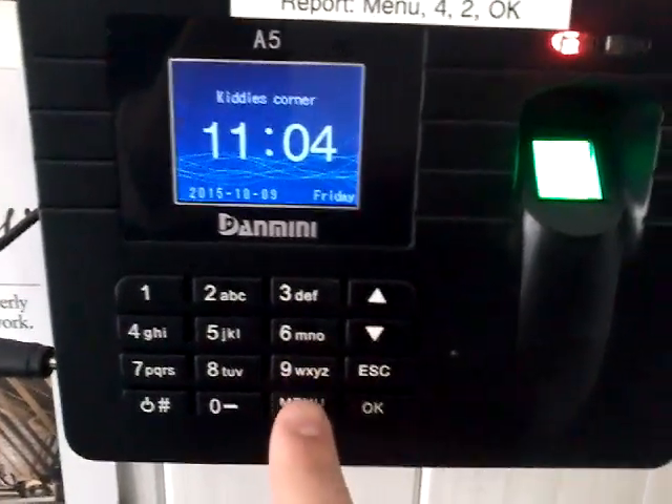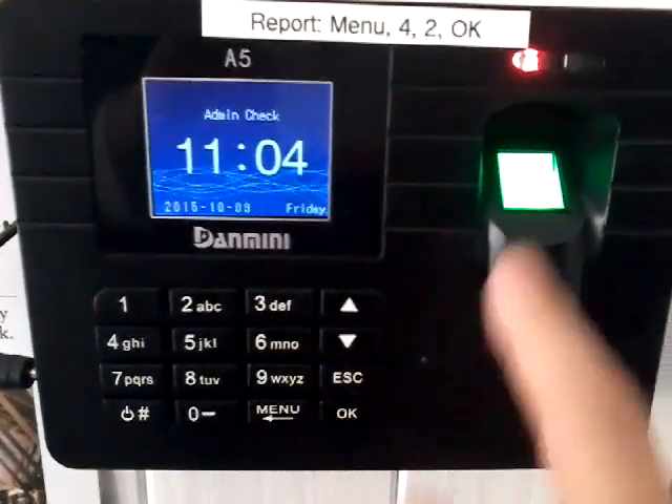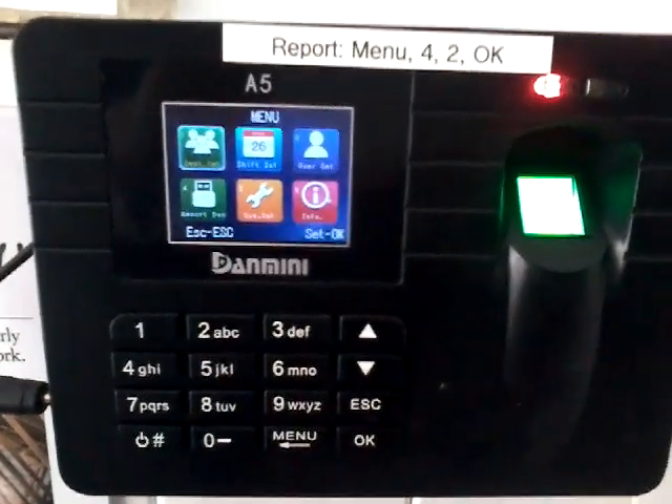To set a new user, first of all we will press menu, sign in. It can only be admin that does it.